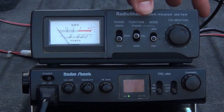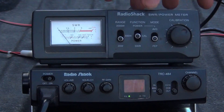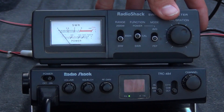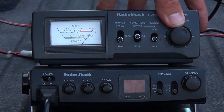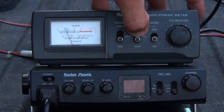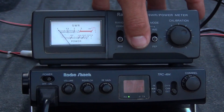What you want to do is set your CB to channel 1. Adjust the switch to CAL or calibration, then key the mic and bring that needle all the way to the red where it says CAL, right on the line. Then hit the switch down to SWR — we've got about a 1.2 to 1.3, which is really good.